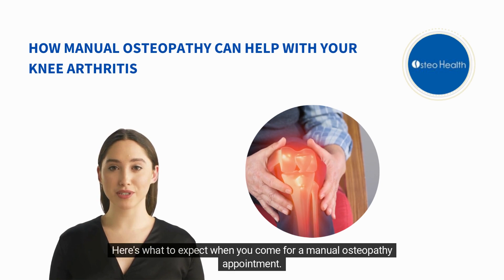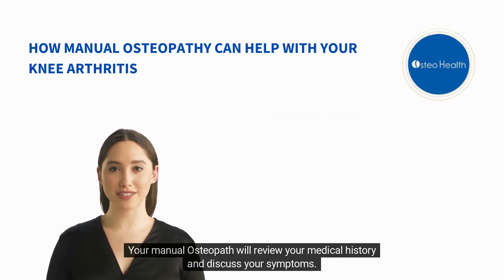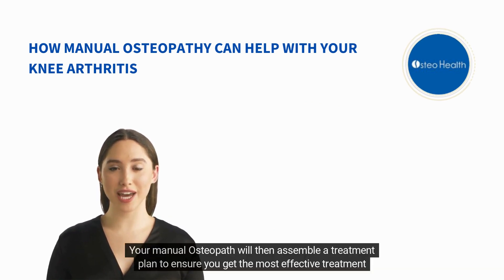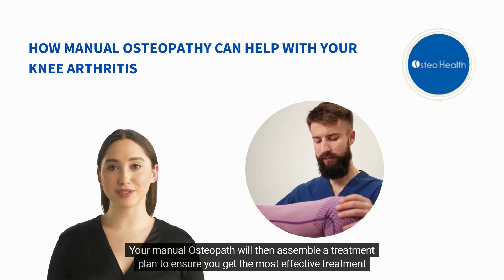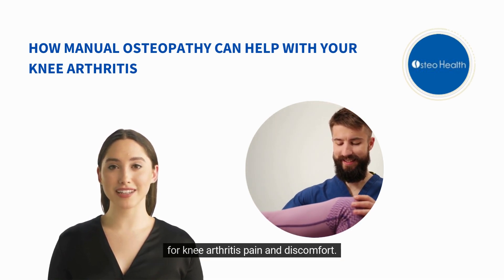Here's what to expect when you come for a manual osteopathy appointment. Your manual osteopath will review your medical history and discuss your symptoms. Your manual osteopath will then assemble a treatment plan to ensure you get the most effective treatment for knee arthritis pain and discomfort.